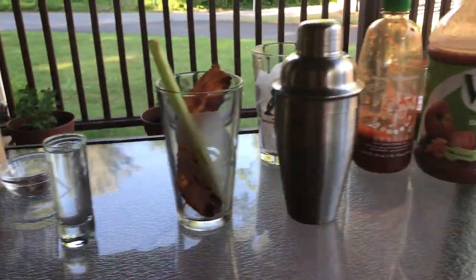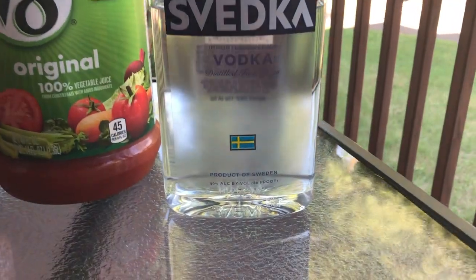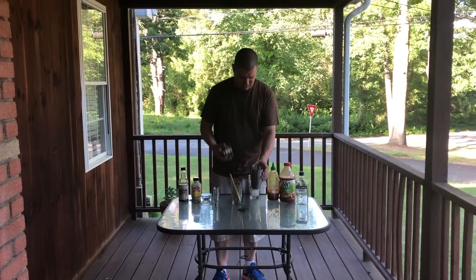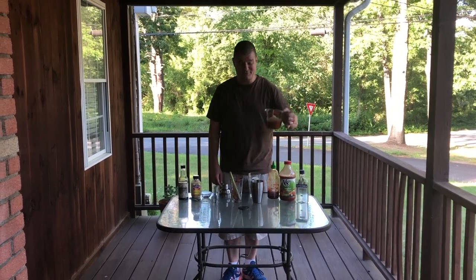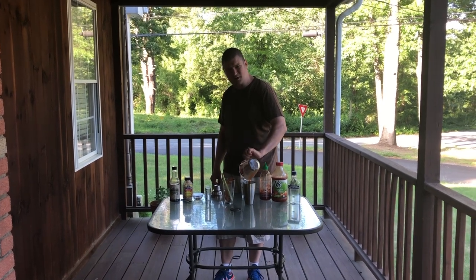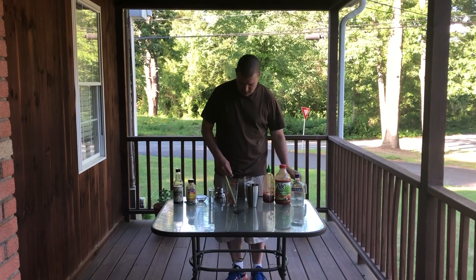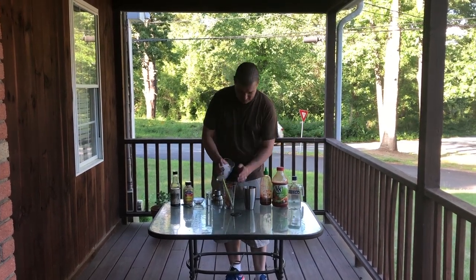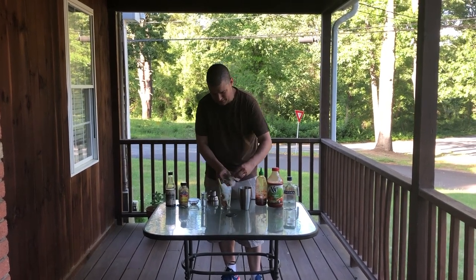A spicy twist on the Bloody Mary — this is the Bloody Maya. First, shake it full of ice. You want one cup of vegetable juice, not just tomato juice. Get the vegetable juice because you want other veggies in there too. Now garnish your glass before you put ice in, or else it's gonna be really hard to do.